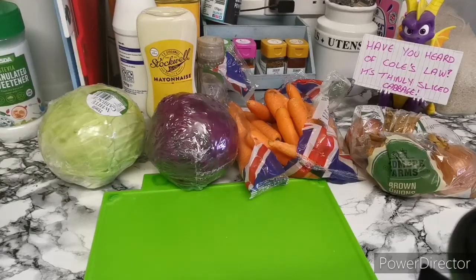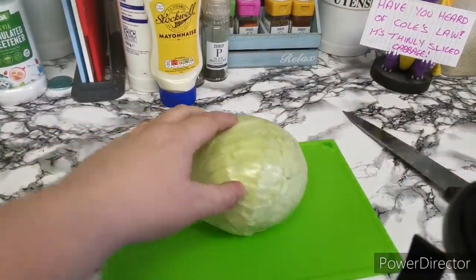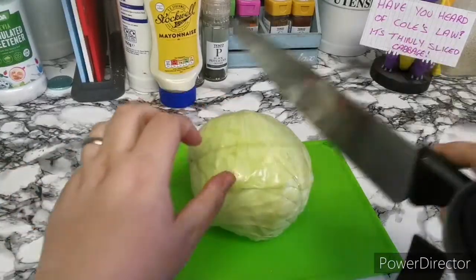I'll just start by getting this all prepared and I'll show you the steps along the way. First things first, you're going to need to peel the outer leaves off — I've already done that — and then what we're going to need to do is cut it straight down the middle.